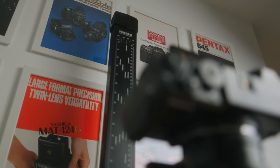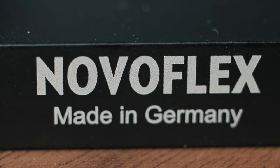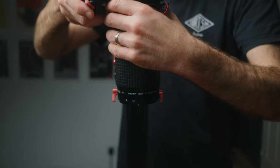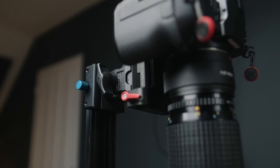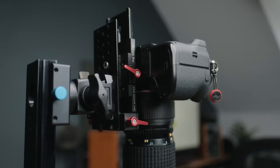Last thing to talk about is the copy stand. The stand I was previously using — by a company called Novaflex — was really nice and super solid; it just clamped onto the desk. The only issue was it was a little too short to the point where I couldn't get the GFX and the 120mm lens high enough to scan 6x7. I had to build a little contraption to raise the camera, which worked, but I wasn't a fan of having extra pieces that could potentially introduce flex.